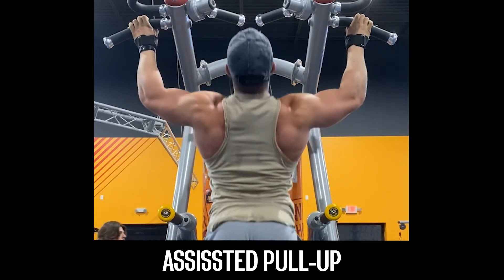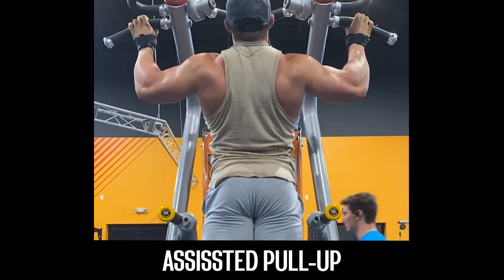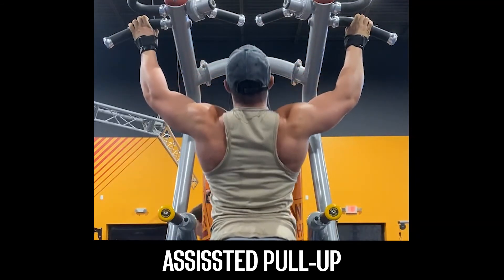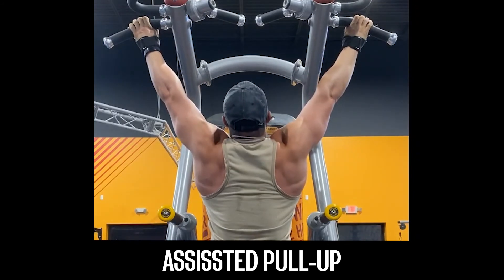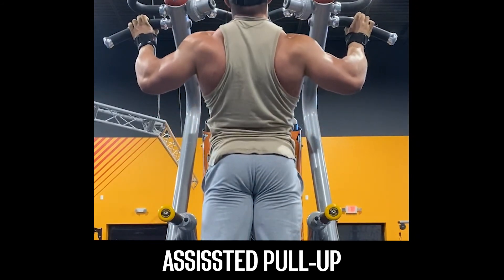Lower yourself with control until you reach full elbow extension again while protracting the shoulder blades. And that completes the rep. That concludes our exercise tutorial for the assisted pull up or the pull up.